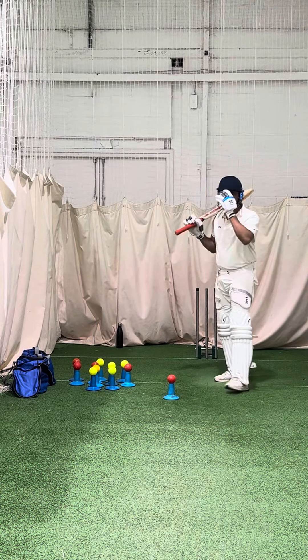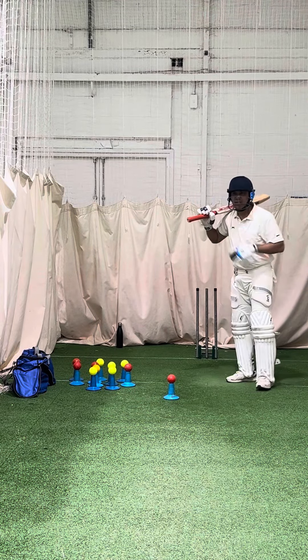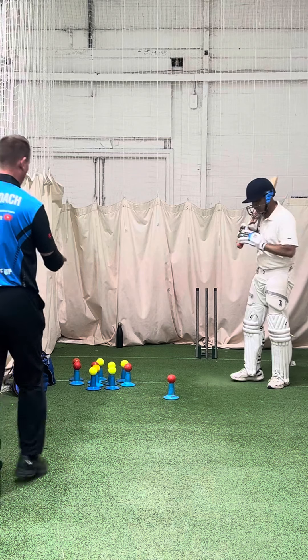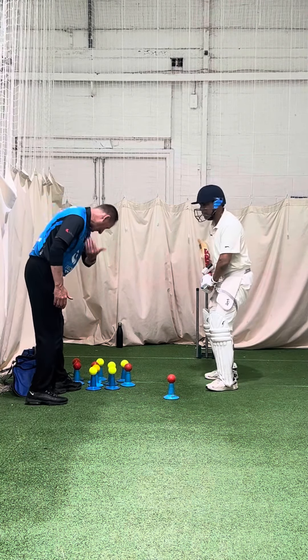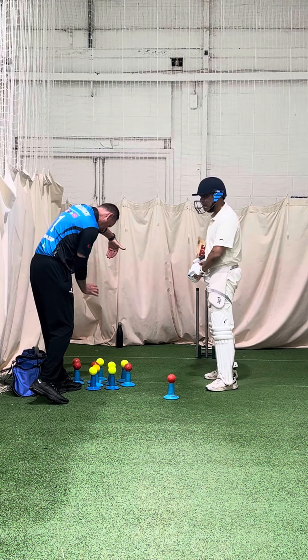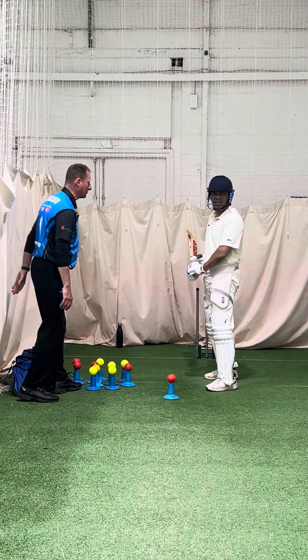Hold it right there, Shanee. So here we're looking at you, really working hard, getting your left foot close to the ball. Watching that ball — I want you to hit the ball, but your head to stay down, watching the contact area, not watching where the ball's gone.